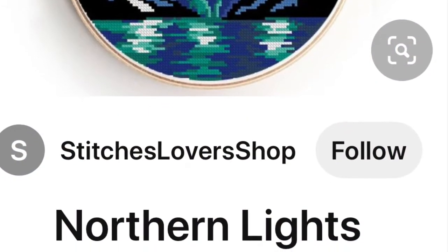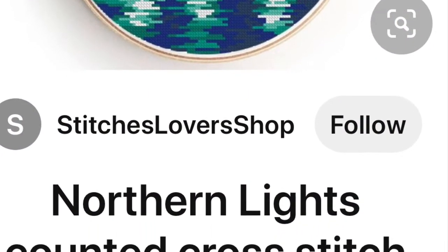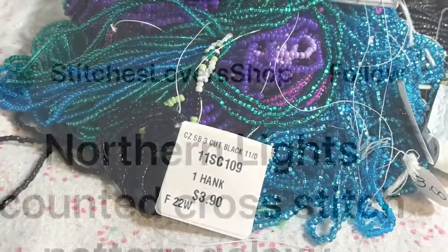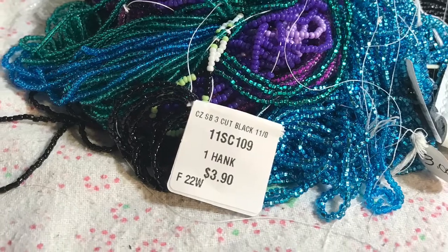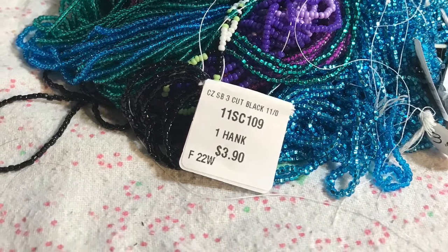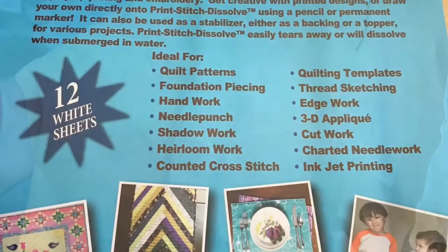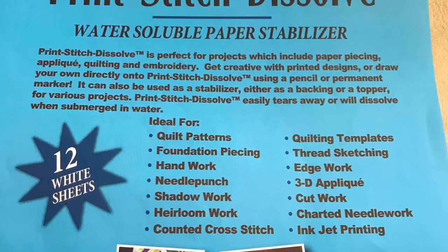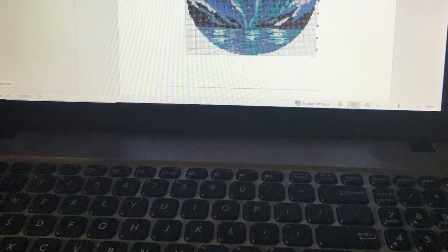I purchased a Stitches Lover Shop Northern Lights cross stitch pattern and I did it in size 11 seed beads onto some brain tan leather for the tops. I printed the design right onto the Print and Stitch Stabilizer — it goes right through my printer.